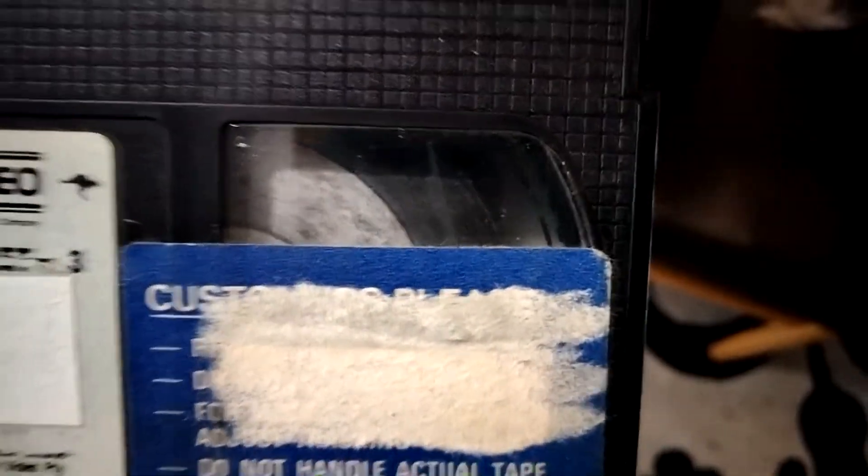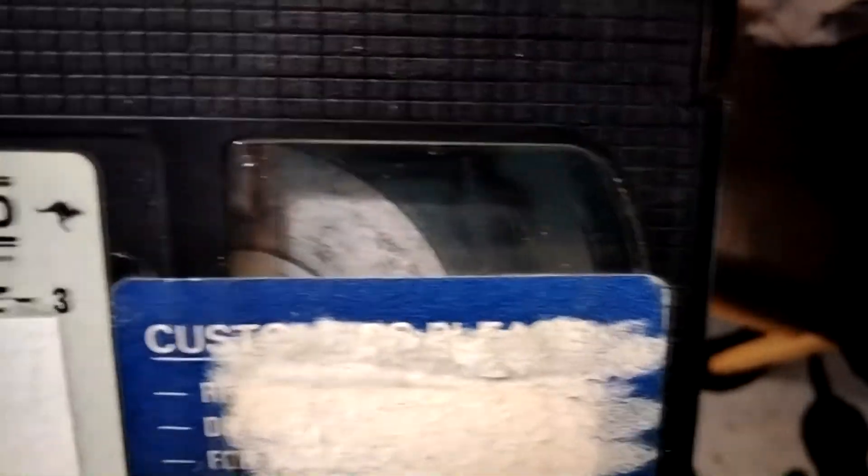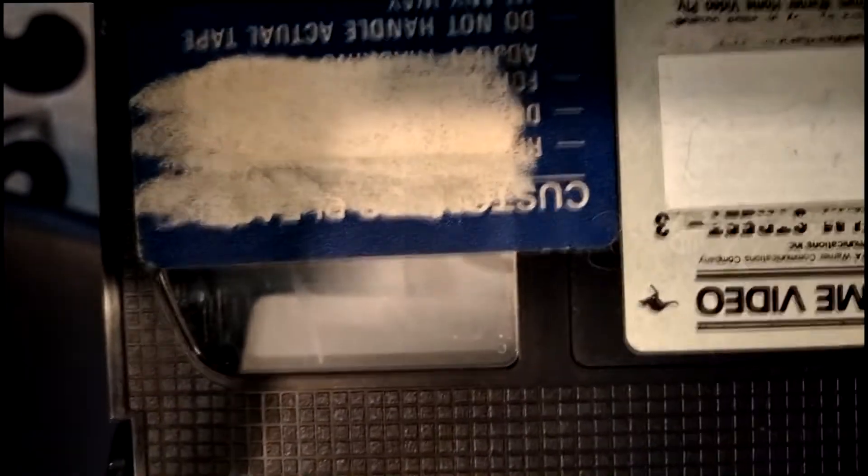So the first run has been completed. You can see the difference between the two sides of the tape. There's still quite a lot of residue on the inside window. I'm going to clean that on this side first, then put the tape back together, run it again, take the tape apart, and clean that side.